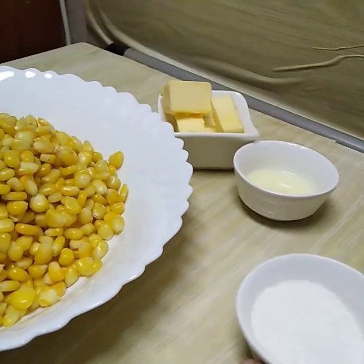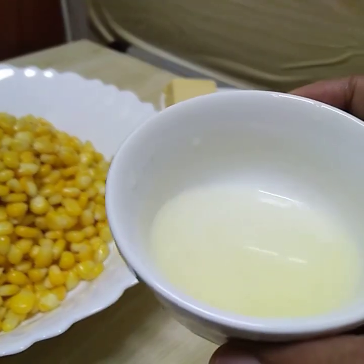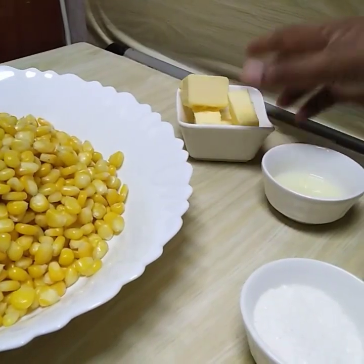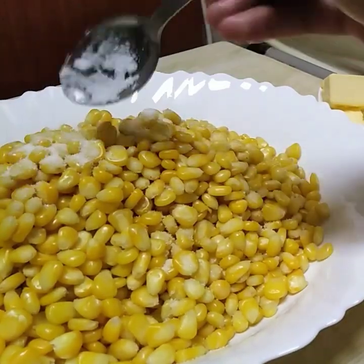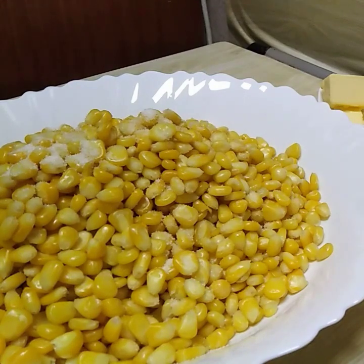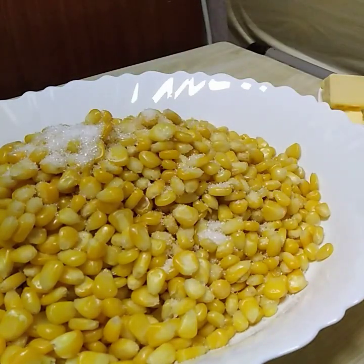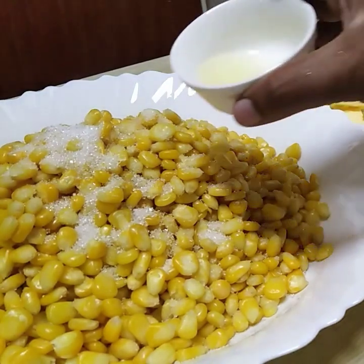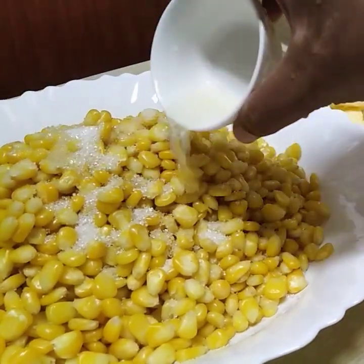We need to add 6 tablespoons of lime juice and 1 tablespoon of lemon juice. Let's put it in the water. Let's add 4 tablespoons of lime juice.